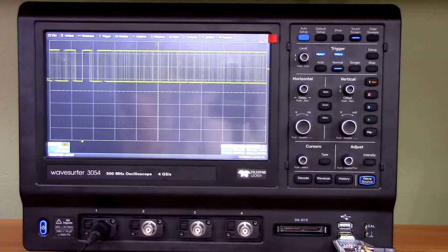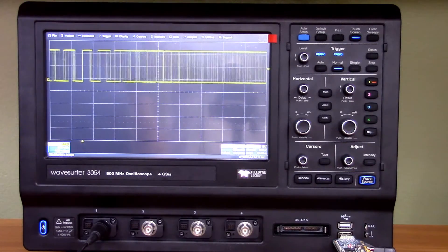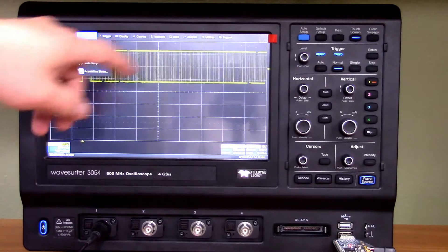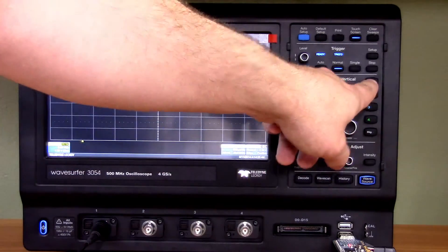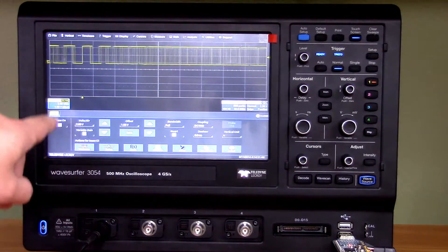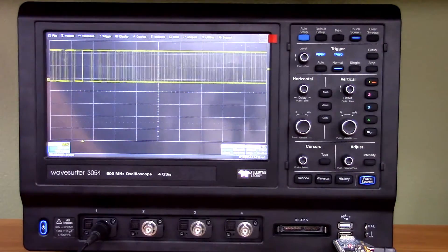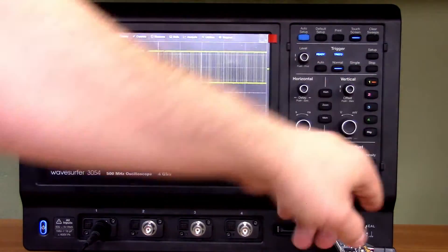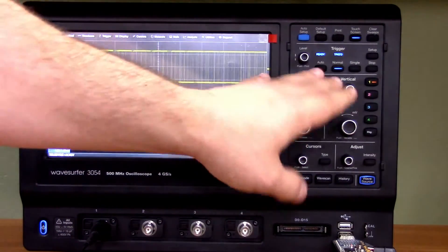As far as the controls are concerned, you can access just about anything in the scope via the touchscreen — your vertical setup, channel setups, time base setup, math and measure functions. But at the same time, most important functions such as your channel menus are also accessible via physical buttons. You have channel controls for whatever channel is active, and your vertical and horizontal setup there. So if you feel more comfortable pushing buttons, you can.